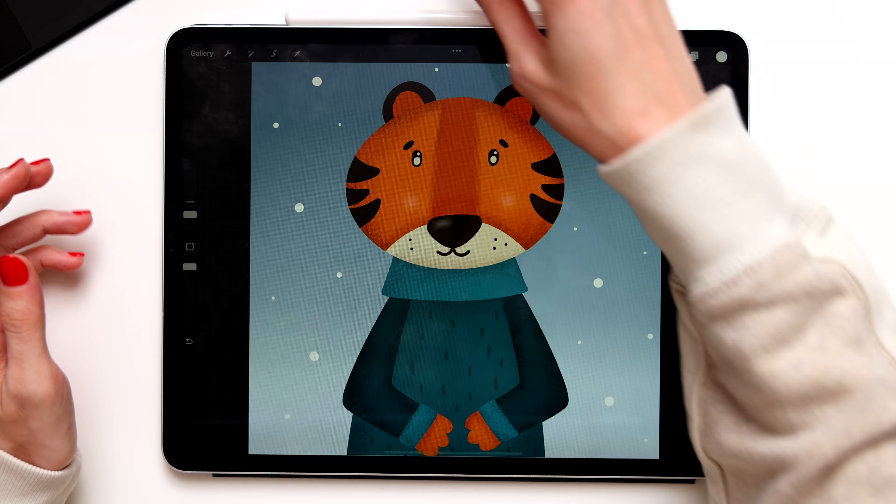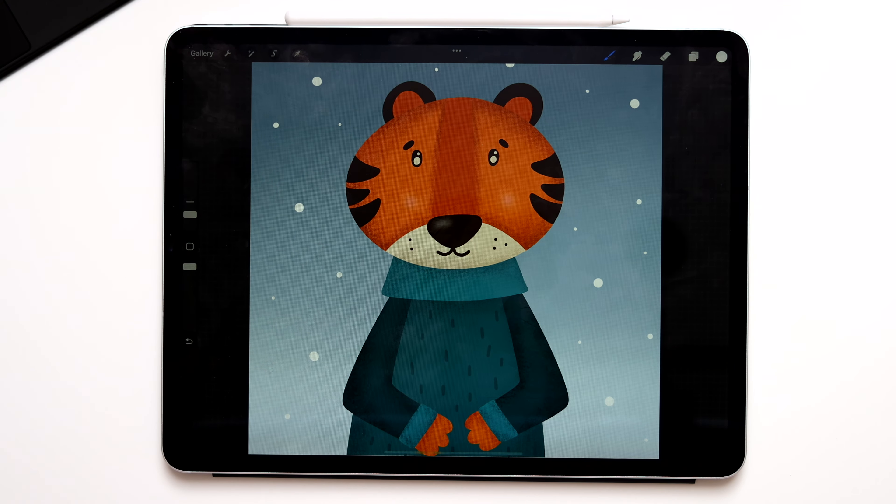And the tiger is ready! Thank you for watching! If you want to watch the full video, go to my Patreon — the link is in the description below. On my Patreon you will get the full video with comments and explanations, as well as the Procreate file with all layers for educational purposes. Also don't forget to subscribe for more tutorials, and I'll see you in the next one!